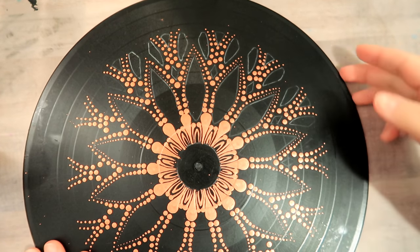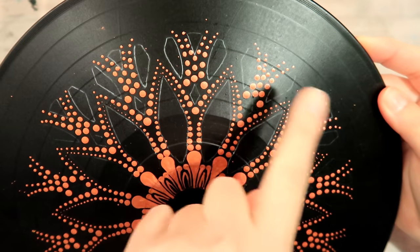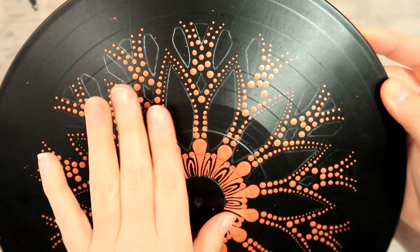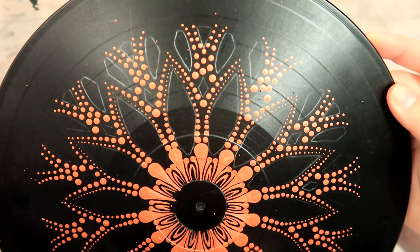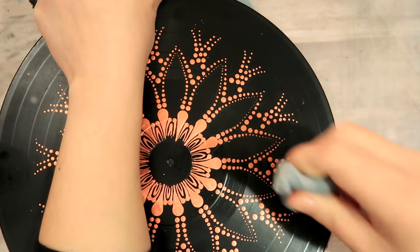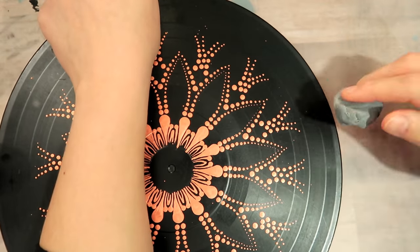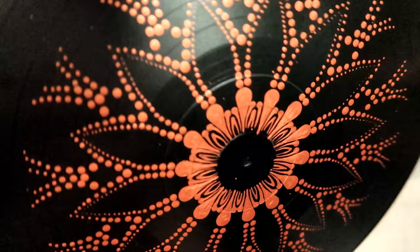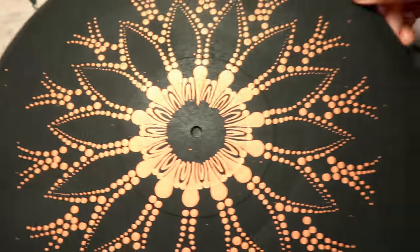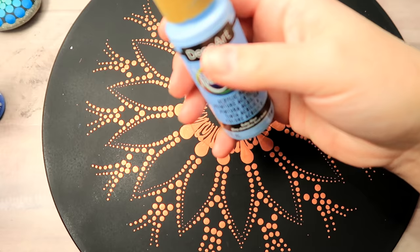I'm only showing you this part so you understand where my guidelines went. I am going to erase my guidelines because of the glare — I've got a satin finish on this record and it's making it super difficult to get the right angle for you to see what I'm doing. Once your project is finished, you would erase your guidelines. I don't want my guidelines stuck underneath the matte finish I'm going to put on, so that's why I removed mine. There it is with the matte finish — no more glare, all is well.